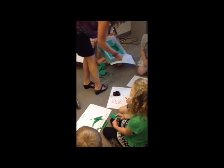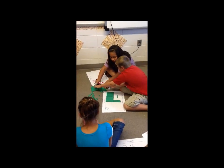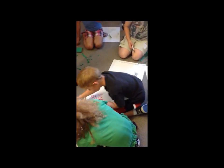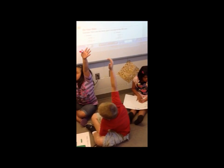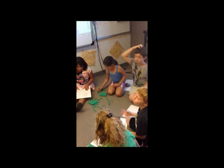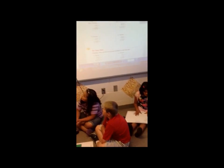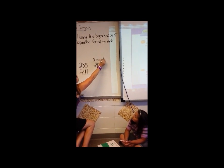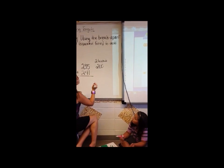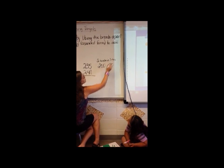You guys work together, and I want you to show me 235 with the base 10 marks. All right, tell me what you got. How did you separate 235? Ashton? You used 200 — two hundreds. Then you used three of the tens, so that's 30. Three tens. Then five ones.